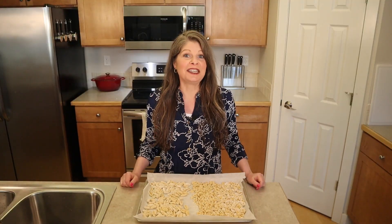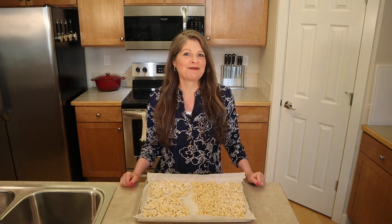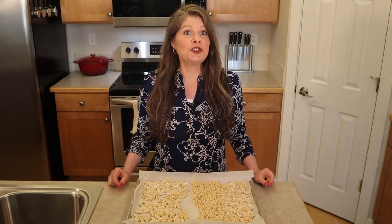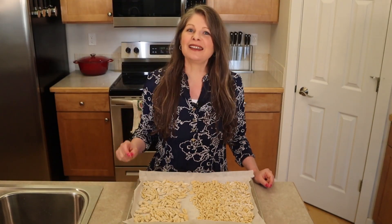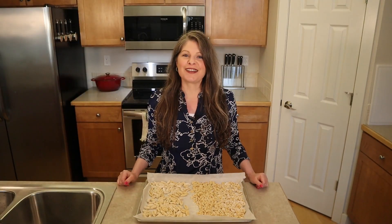Drain it, eat it, and enjoy. Fresh pasta only takes two minutes to cook while dried pasta takes 10 to 12. Taste a noodle to check for doneness — it should be al dente, meaning to the tooth, meaning it has a little bit of a dense bite in the center. Once done, drain and serve immediately with your preferred sauce.